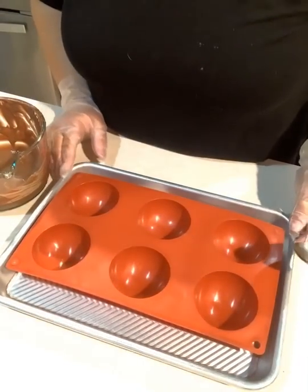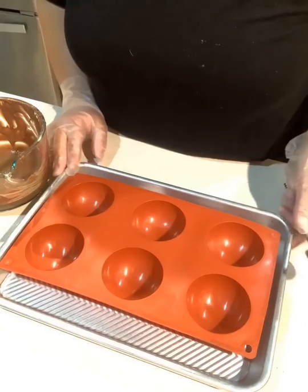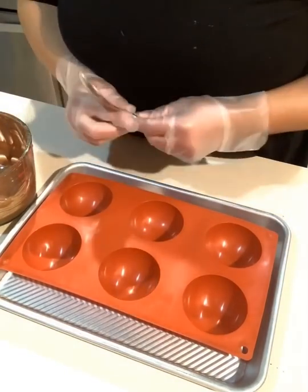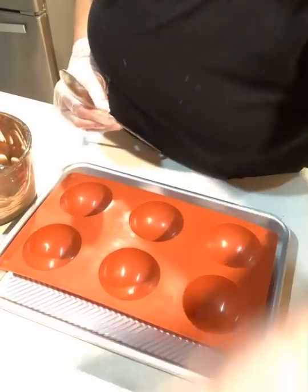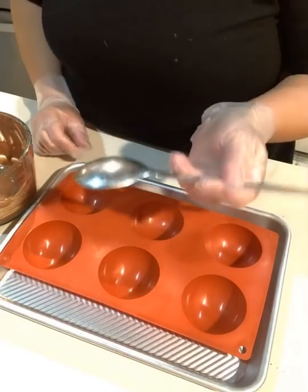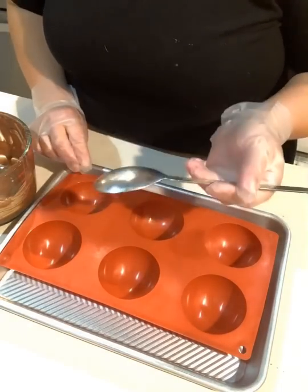Hi! I wanted to show you how I do my hot chocolate bombs and what works best for me. Now instead of using the silicone brushes — they do work good if you want to paint yours in — but I found that a spoon, the back of a spoon, actually works really good.